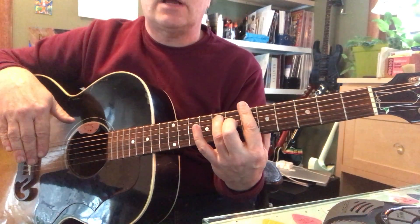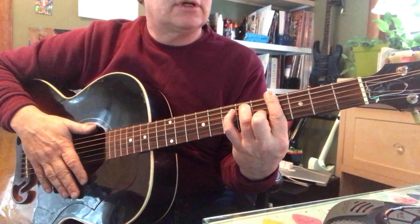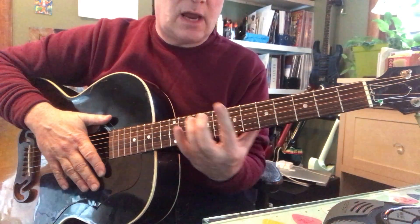Then we've got an A flat 7 — same shape, two frets down. Ding, e, ding. G7 down, now one more fret. So those are the same shape moving down the neck.